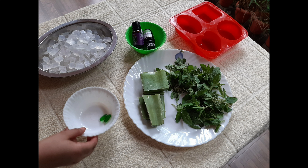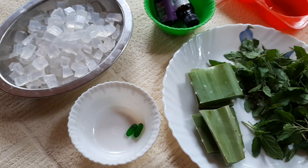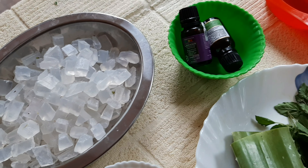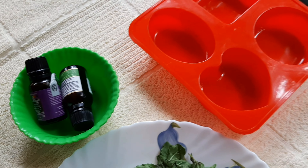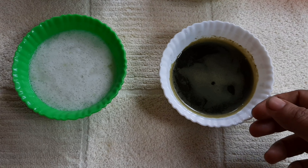Now let's make the soap. The ingredients are: aloe vera, 2 vitamin capsules, soap base, and essential oils. We will be making an aloe vera soap.